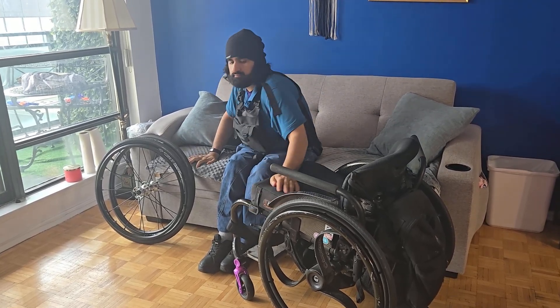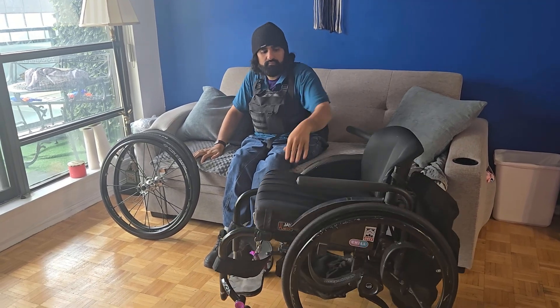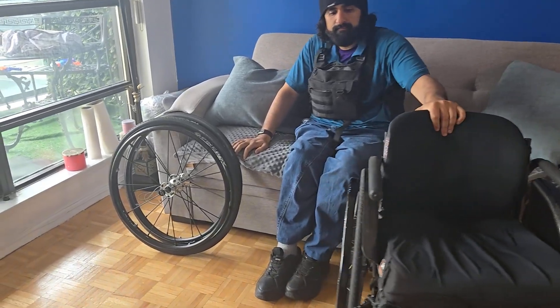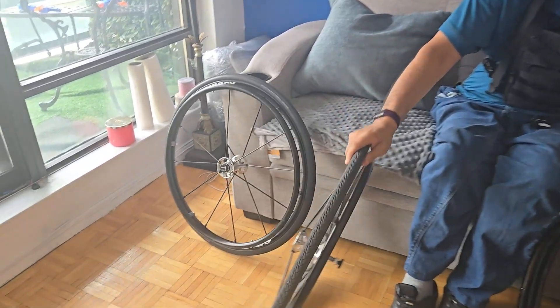Then I unlock my brakes, and I spin my wheelchair to an optimal position. I have to take into account my lack of core control, which makes positioning a little tricky, but still doable.